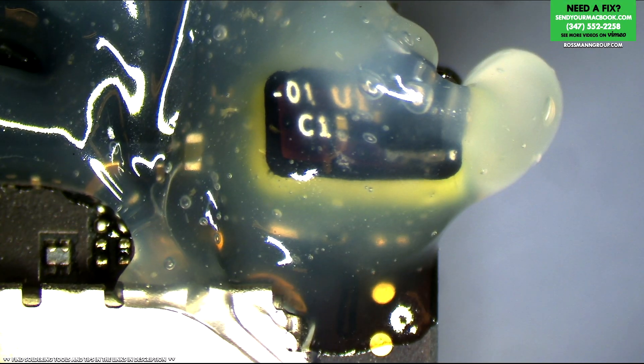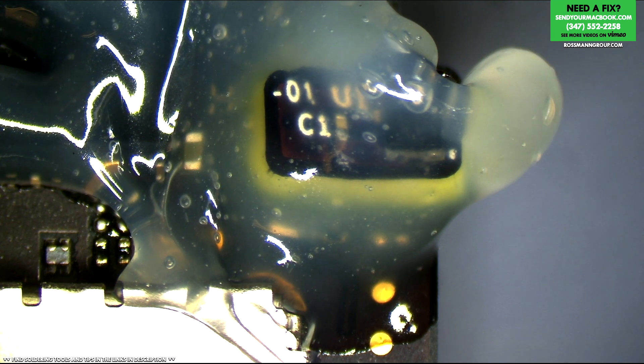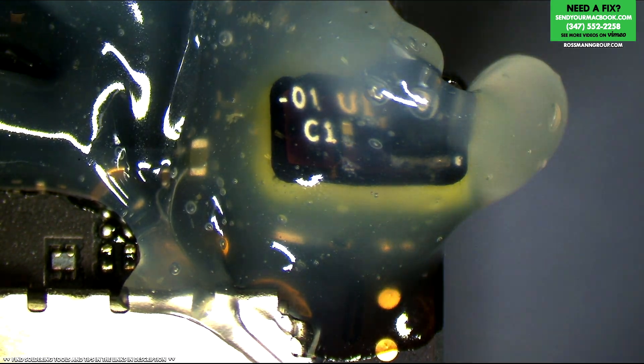Anyway, let's just reflow this and bring this machine back to its former glory of working again as a MacBook.